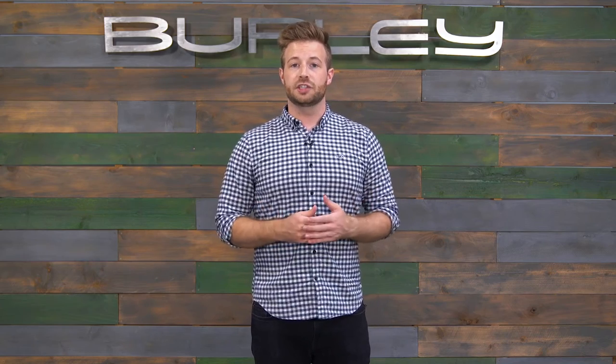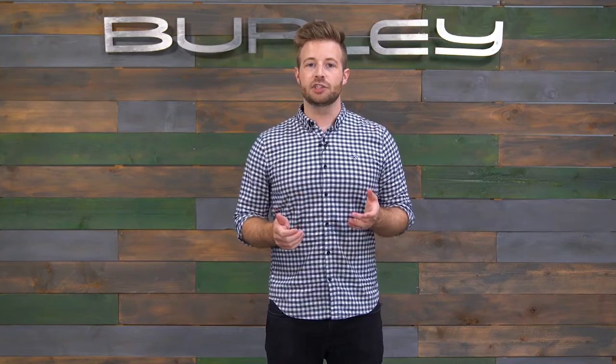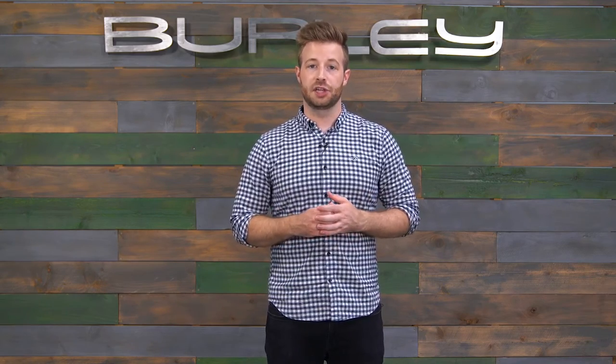To install the Quick Hitch, simply unlatch the hitch by rotating the handle away from the hitch, then unhook the T-bolt from the mating slot. Wrap the hitch around the seat post, then reposition the T-bolt into the mating slot and fold the lever in toward the hitch body. Adjust the tension as needed to ensure a secure fit.